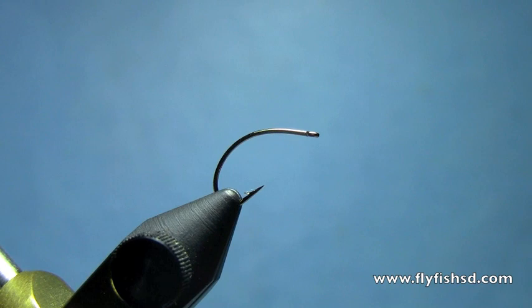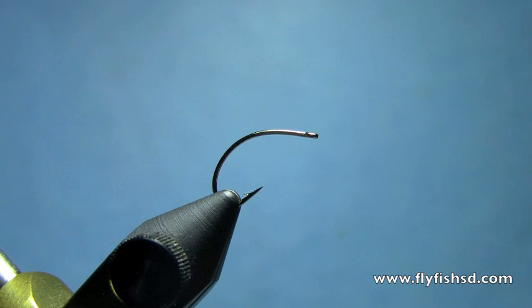Hey, this is Hans from Dakota Angler and Outfitter in Rapid City, South Dakota, flyfishsd.com. Today we're going to tie a CDC clink hammer. It's a variation on the traditional clink hammer — something different to offer. It still floats really well. It's got a little quivering movement from the CDC hackle that seems to make it stand out, at least in the eyes of the fish.